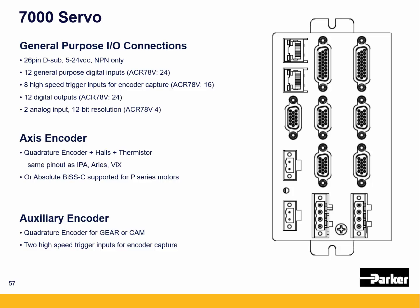The 7000 servo has 26 pin general purpose IO connectors. There are 12 general purpose digital inputs — the 8 axis version doubles that to 24. There are 8 high-speed trigger inputs for encoder capture; if you're not using them, they can be used as general purpose inputs. There are 12 digital outputs for the 4 axis version, and 24 for the 8 axis. There are two analog inputs, one per each pair of axes, with 12-bit resolution.